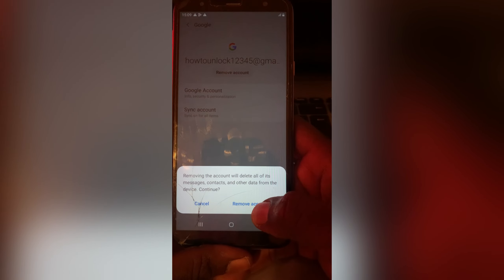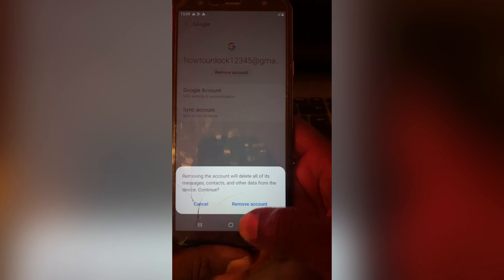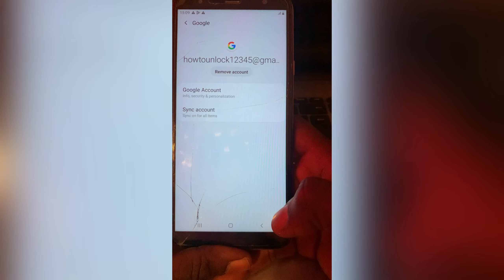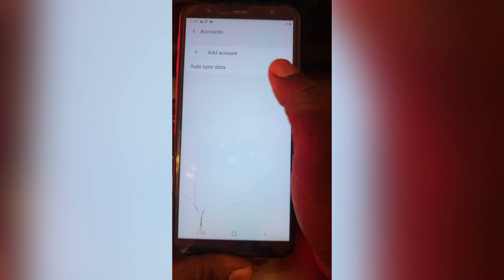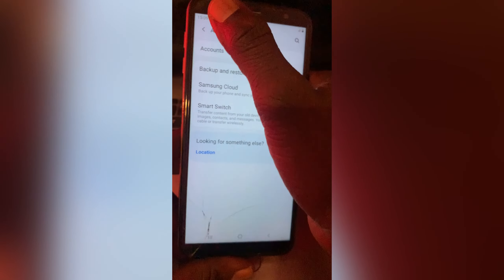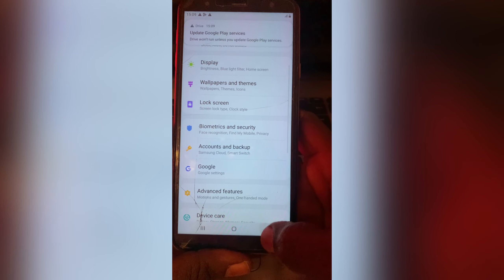Tap onto 'Remove Account' and confirm. You see it's already removed now.